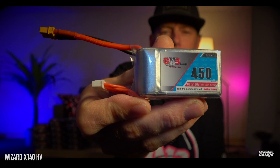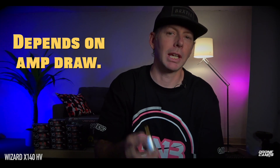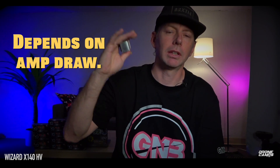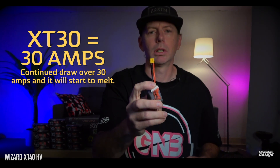Let's talk about the battery setup: the XT30 running off the 6S battery. Here's a close-up of that GMB 450 6S battery with an XT30 connector — one of the first I've seen this small that can handle 6S. The XT30 was originally rated to around 30 amps of draw. The hotter you get, the more amps you draw through that cable, the more it's going to start to heat up.